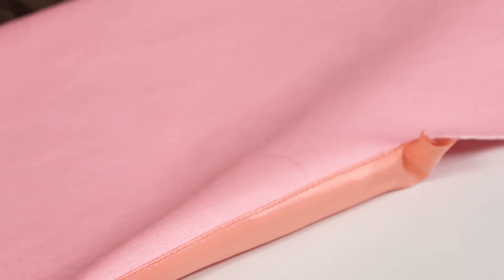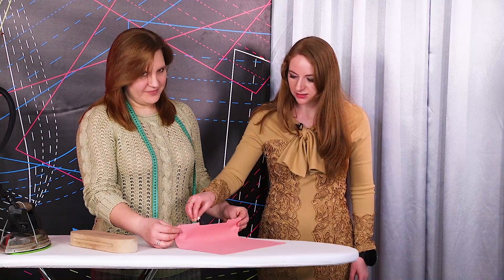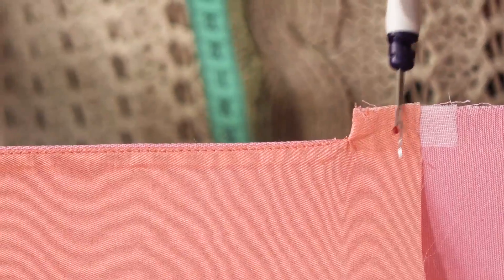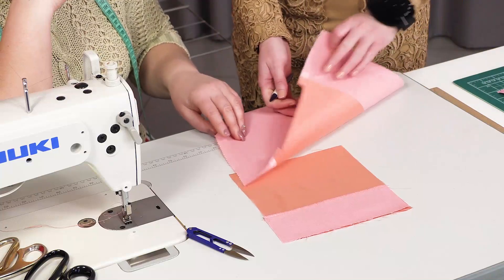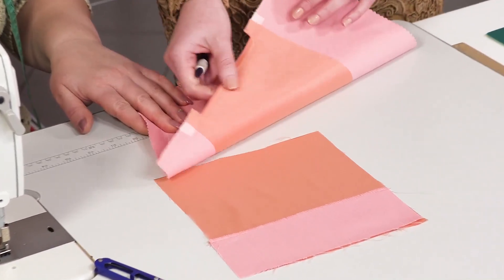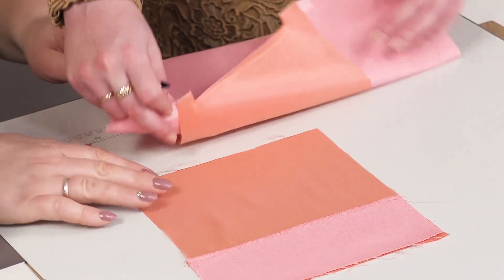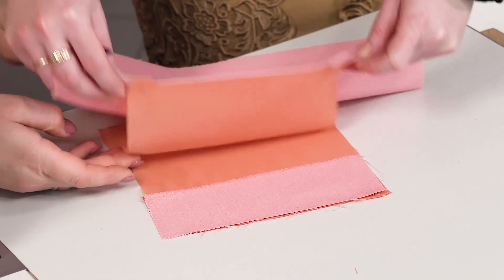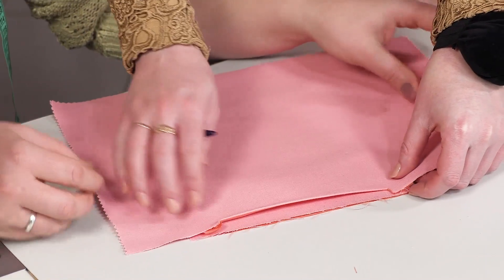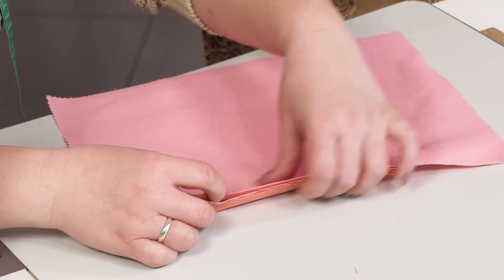Next, we need to iron it. This is how it looks from the right side and from the wrong side. Let's go back to the sewing machine. The lower detail is ready — it's doubled with the interfacing material and there's a pocket bag attached to it. Next, we need to pin it to the other pocket bag detail, the one with the underlay piece.